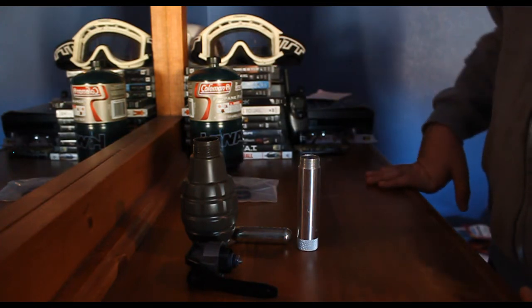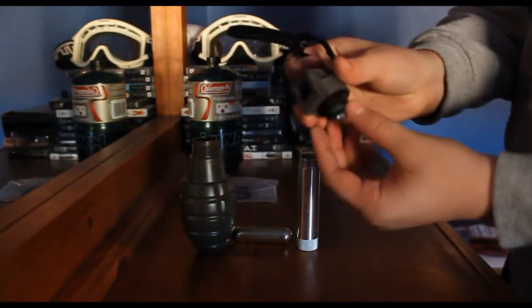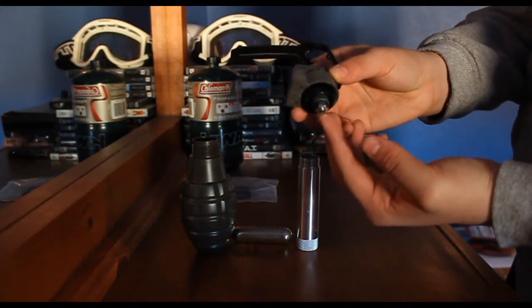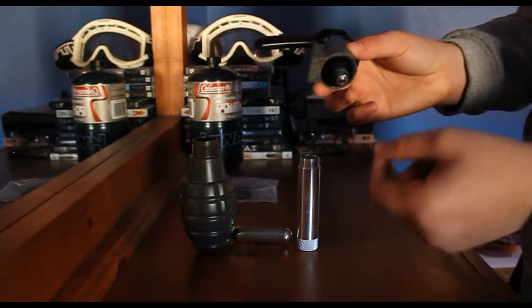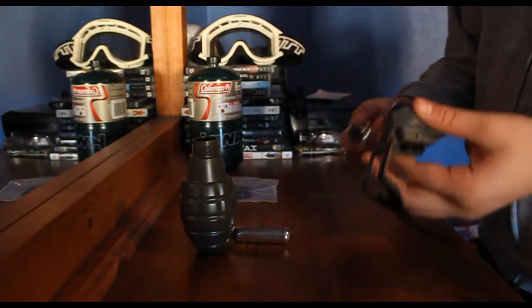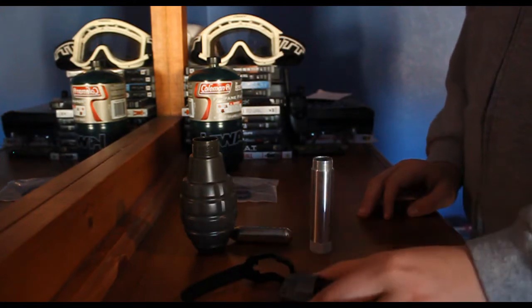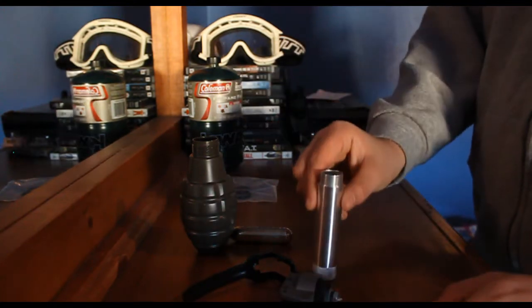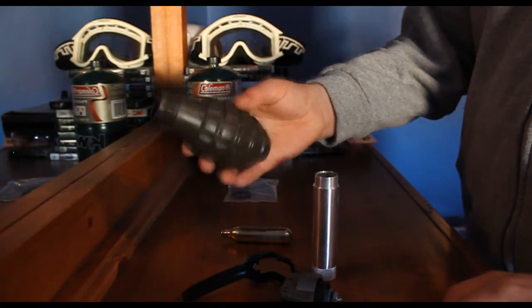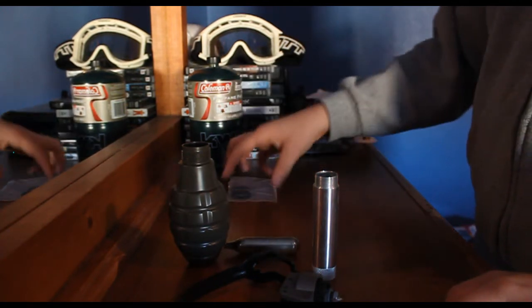Basically what it comes with is your spoon, the pin — the part that punctures the CO2 — and it comes with everything you need for making a Thunderbeast go off. It comes with your spoon, your main mechanism, your CO2 holder, and three shells: two pineapples and one cylinder. It doesn't come with CO2, but they're really cheap — like 50 cents a canister.